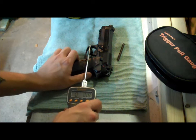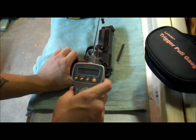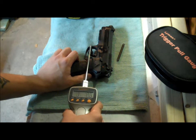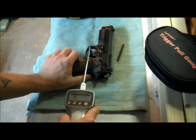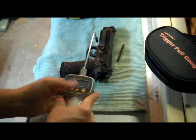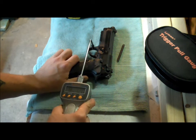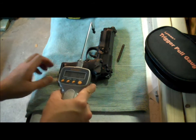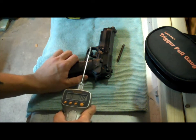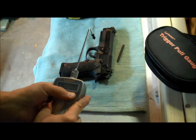So here's the new trigger pull on the single full pull. I got 9 pounds 2 ounces — not even 9 and a quarter. Then 9 pounds flat. And 8 and 3 quarter pounds. I think maybe with some break-in period — I probably only pulled the trigger five times before you guys saw this — it might really settle at 8 and 3 quarter.